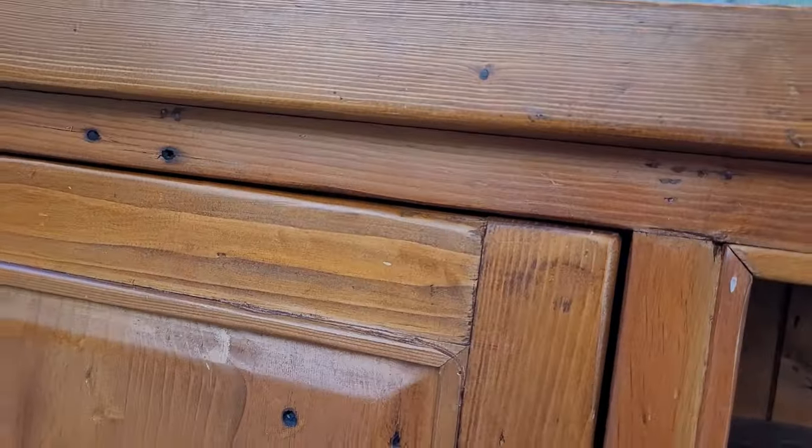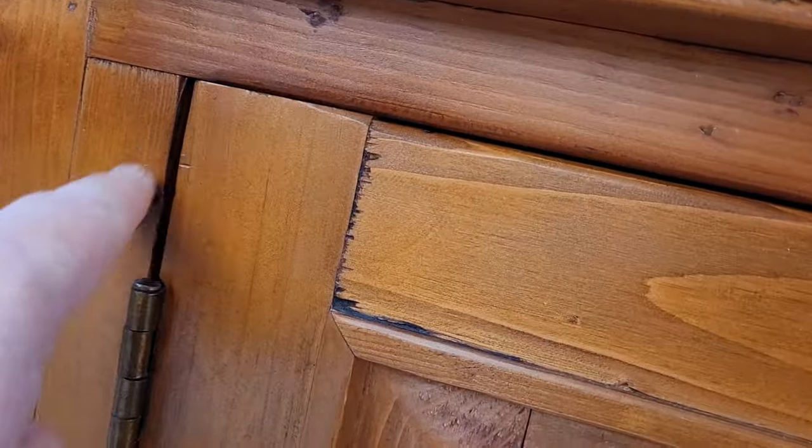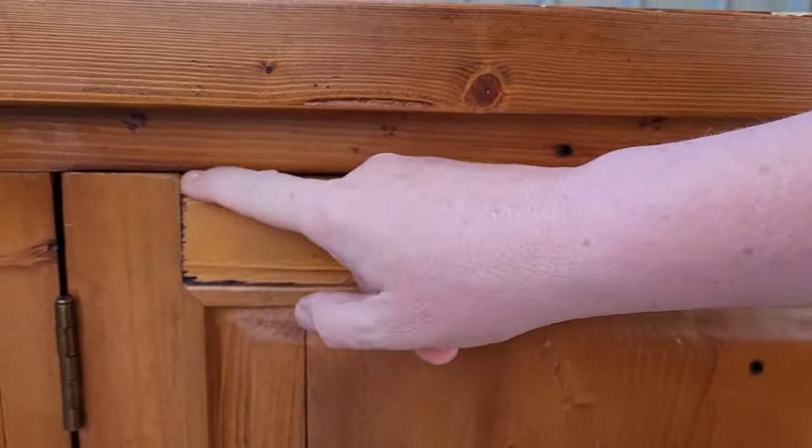There's plenty of space around the doors so I'm not going to worry too much. I might sand this a little bit because that's a little snug, but everywhere else seems quite good, so I'll just sand that down a little bit.